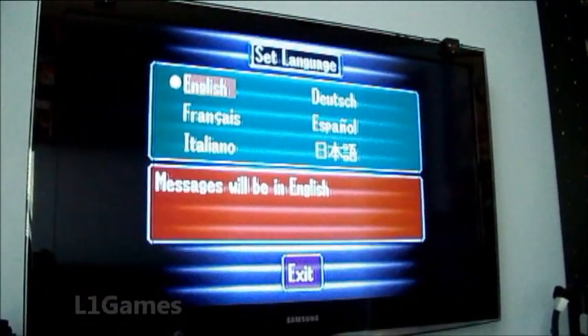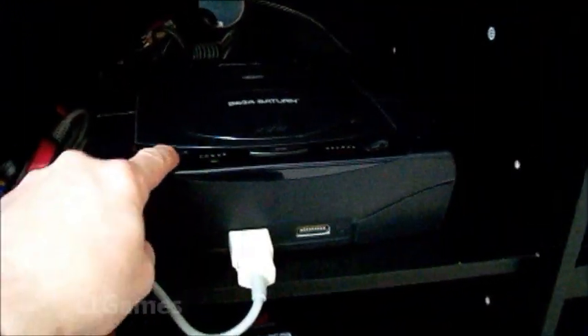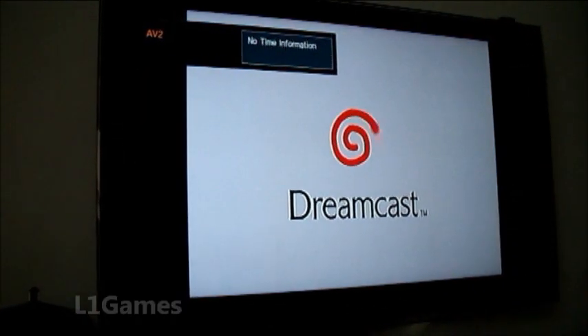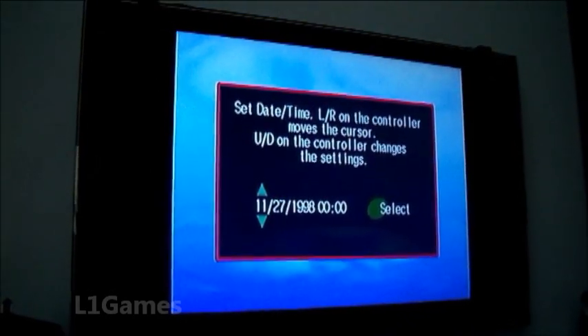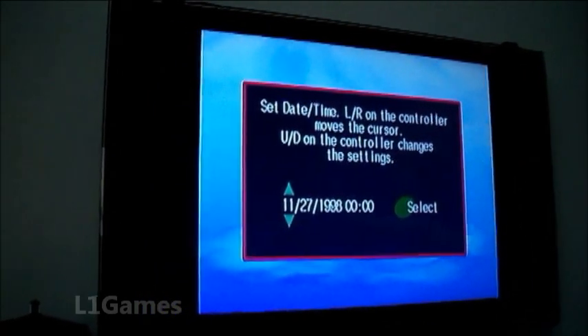Now anything that goes through that AV port will show up in 4:3 the way you want it to. So if I turn that off and turn my Dreamcast back on — there you go. I was in such a hurry in that last video that I didn't even think to fix my aspect ratio before I shot the video. I was kind of excited.